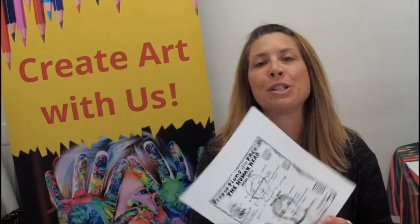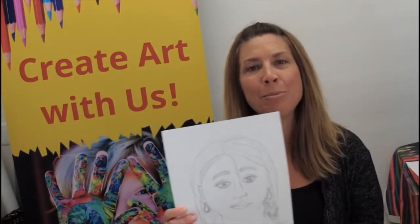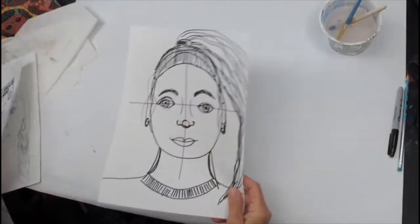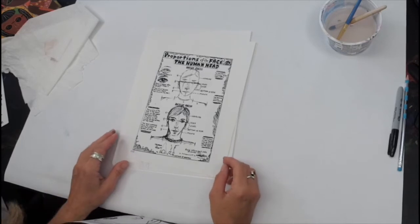Hi there, welcome to day two of Artists for Everyone Camp. Today we're going to be looking at the proportions of the face and the human head — where all of our parts are placed, how far they are from each other, how the forehead ends up the right dimension. We're going to work on our own sketches, and if you want to add the shades of brown we were mixing yesterday, we can do that too. Today we are going to work on sketches of ourselves — we call those self-portraits.